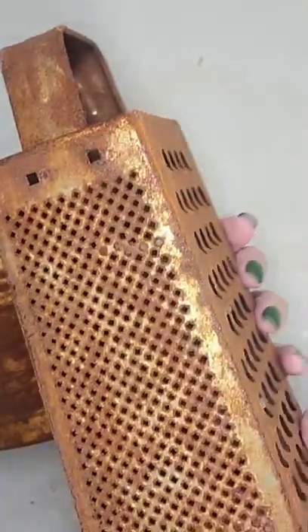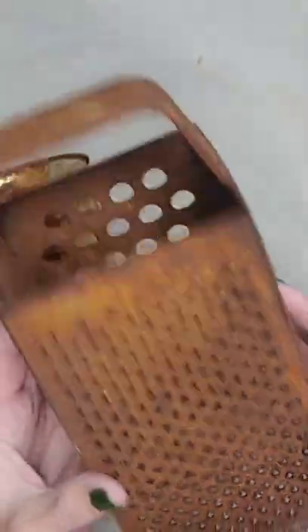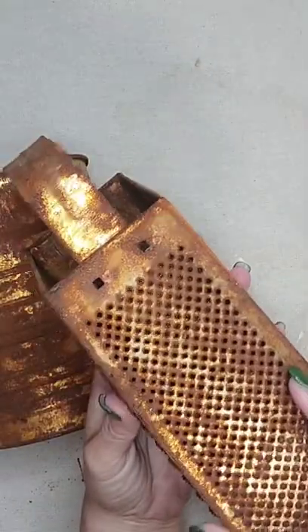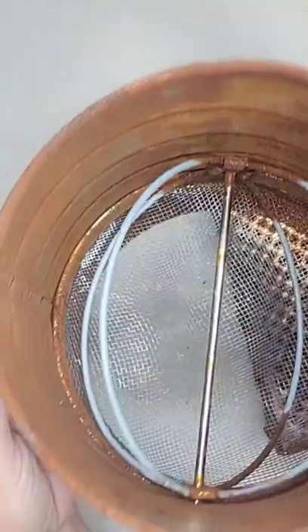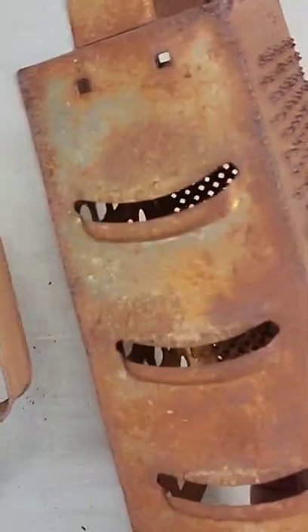I ended up leaving these outside for a week because we left town and I kind of forgot about them, but you should really see results after 24 hours. The longer you leave it out, the more rusty you'll get, and I absolutely think this works. I love the way these came out. Y'all let me know what y'all think.